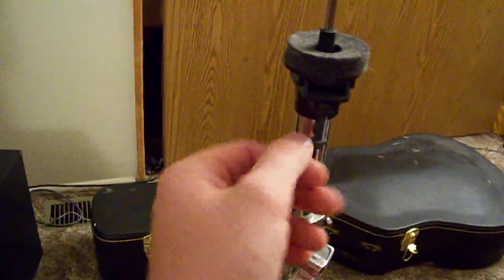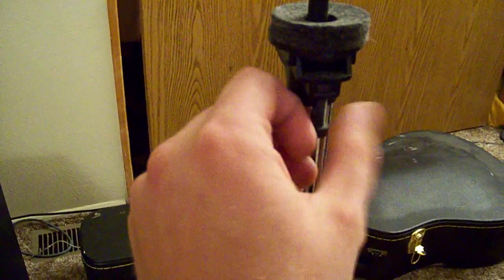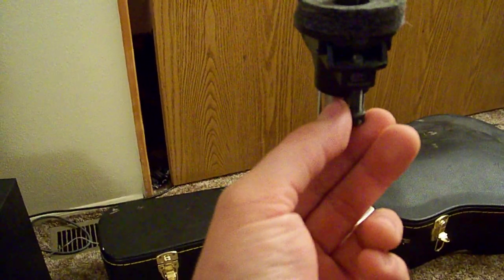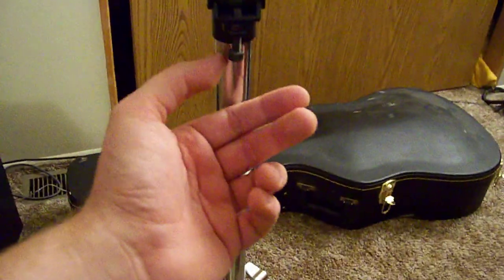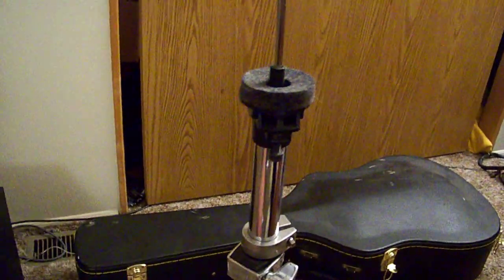Now, this little thing down here — everybody thinks this is a mystery. I knew I did, I had no idea what it did. What this does is it prevents airlock. A lot of hi-hats out now don't really get airlock because they have holes drilled in the bottom. But mine, for example, can still get airlock because there are no holes in my hi-hats. So you can tilt it a little bit so that the hi-hats don't come together perfectly — they're actually offset slightly so you don't get that airlock.